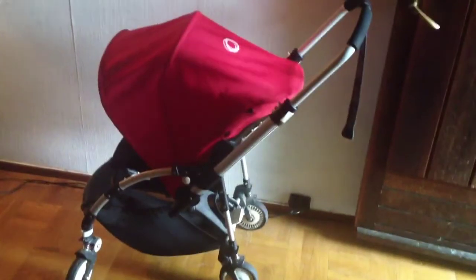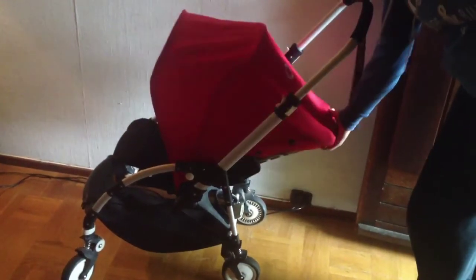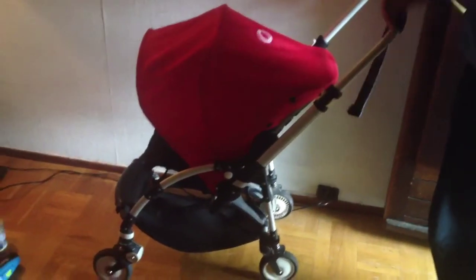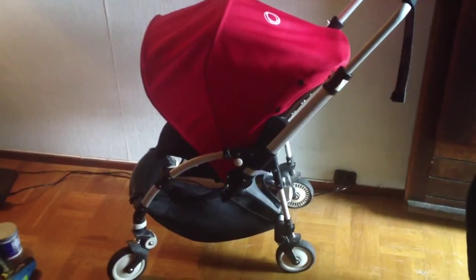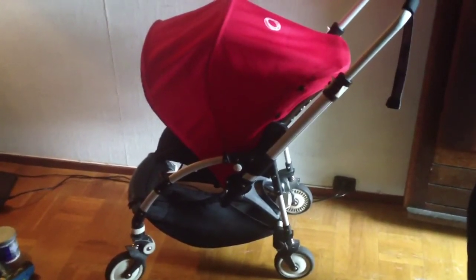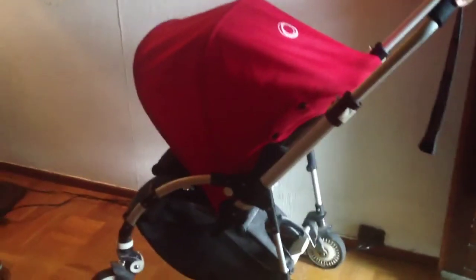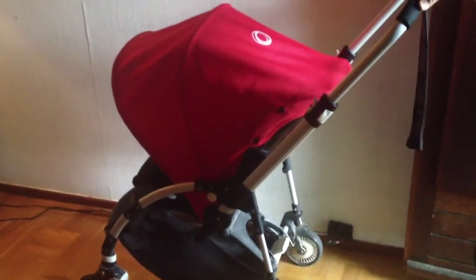Now we've remounted the seat and tested out the weight in various positions, and it holds, so we're happy with it. The Bugaboo B has very precise, complicated plastic mechanisms. It can be a very nice stroller if you're using it with a small child — not recommended for children who are too large — but you need to be careful with it and be aware of how it works and not over-exert any of the mechanisms.